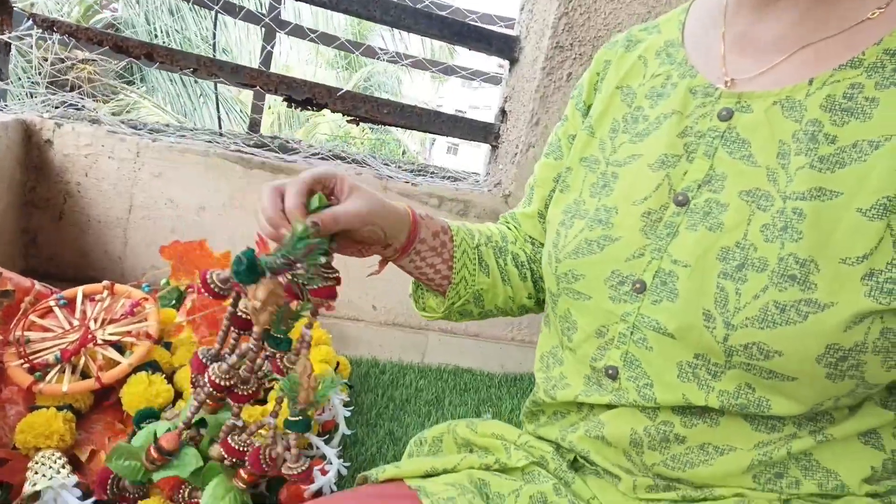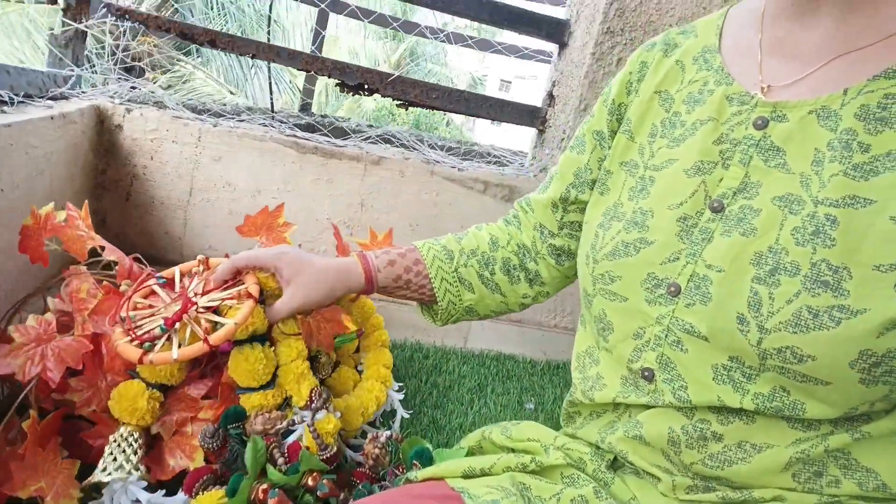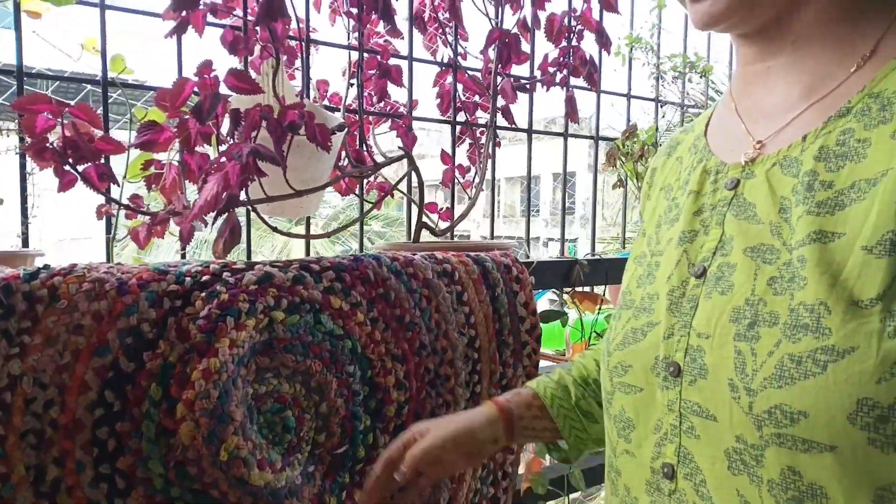Hi everyone, welcome back to the channel. So today is Thursday and I am going to do a little bit of work. The torrents are dry and I have washed them. We have not purchased any more. This is the mat - I have washed it but it is also a little bit dry.